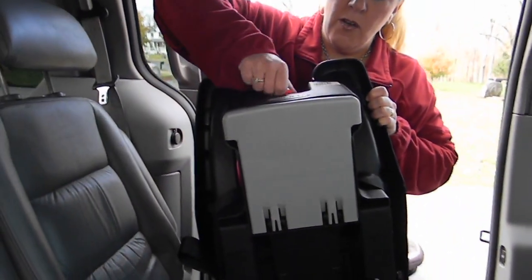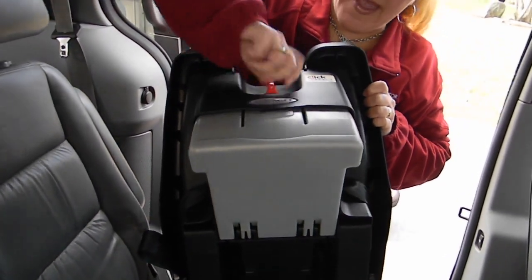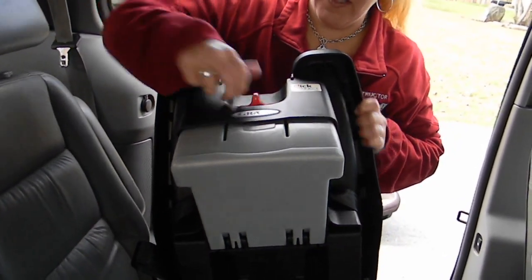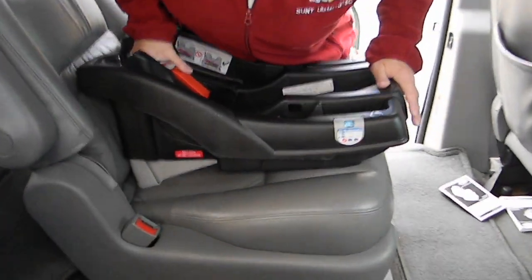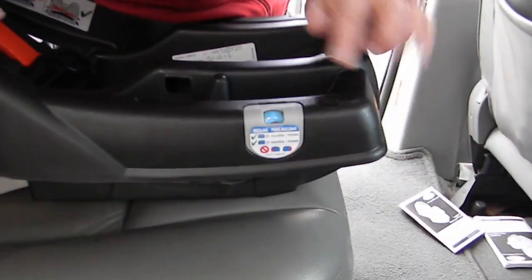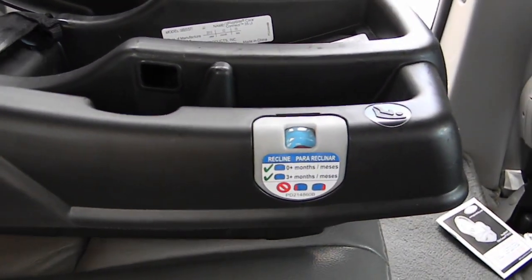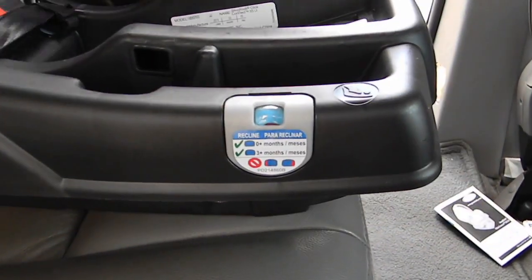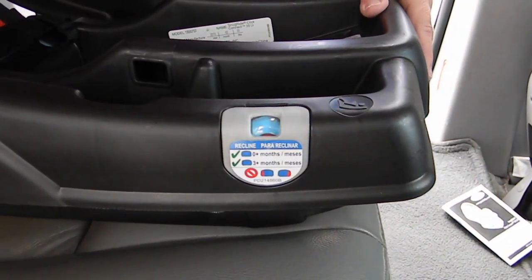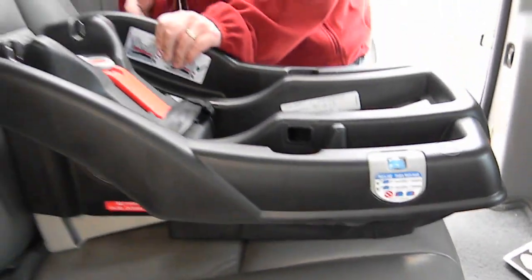This seat has multiple adjustments on the base. I always suggest starting off with the max extension on the base, and then only if you start to see orange in the window do you adjust. We can see just very slightly, so we can actually lower it — backtrack a notch. There, no orange. So that's going to be our correct position for this seating position.